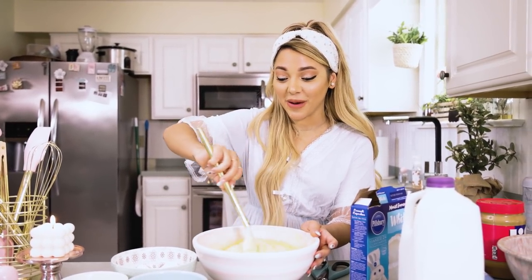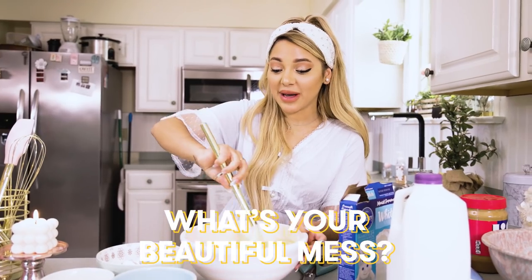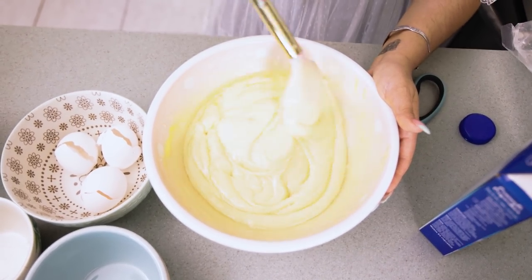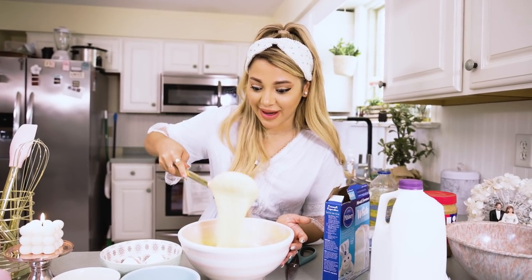This is so funny — adding the oil in a little too late. It's like separating. What's my beautiful mess? This right now. Now it's nice and mixed. It looks so yummy. I love cake batter.